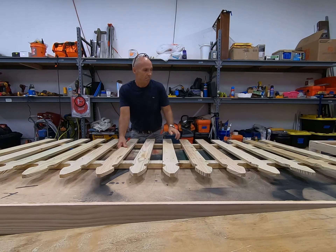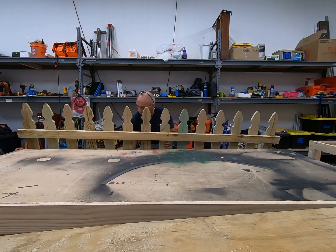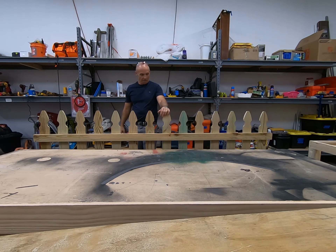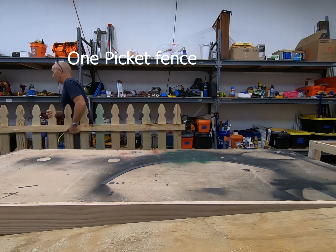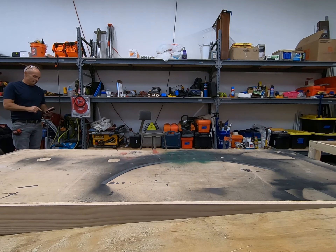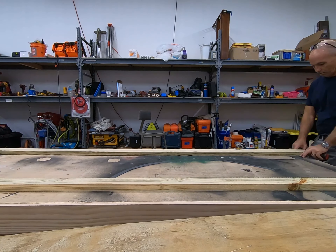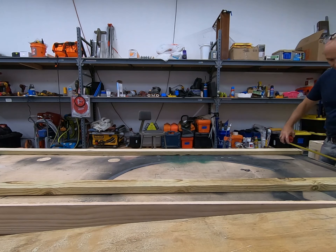Anyway, we're cutting the rails now for the picket fence. We're taking the two by six and cutting them in half, and then we're gonna rip them down again to five quarter. So it's a lot of cuts, a lot of work. Now I see why they cost so much money — there is actually a lot of work in these. But we're getting it done. We should have them done today, painted by this afternoon, and go install them tomorrow.